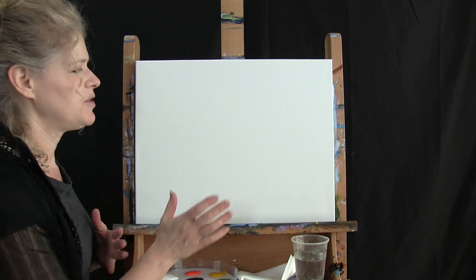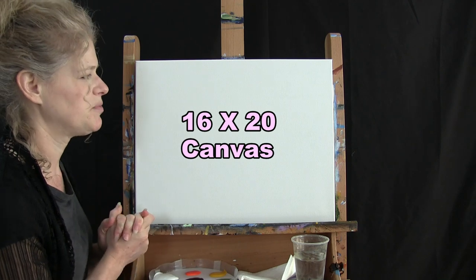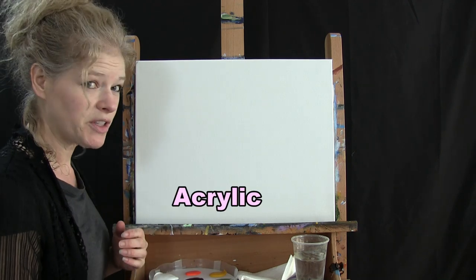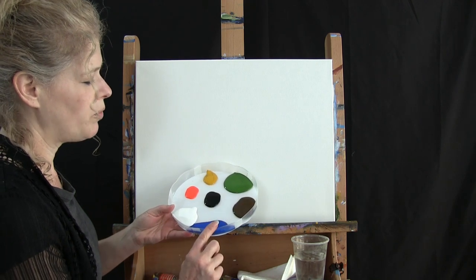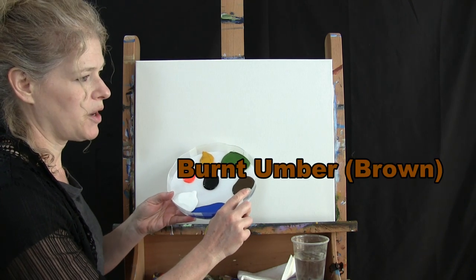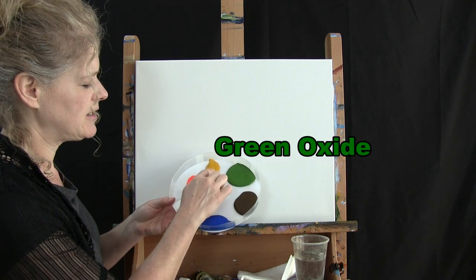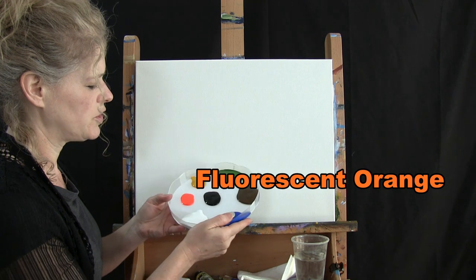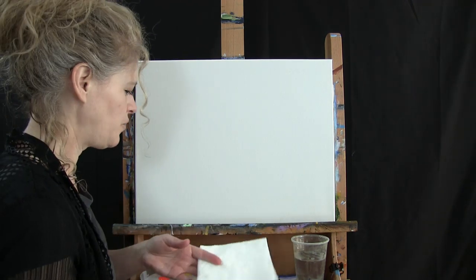For the materials today I'm going to be using a stretched and primed 16 by 20 canvas — of course you can switch up the size. I'm going to use acrylic paint. The colors I'm using are titanium white, cobalt blue, burnt umber which I'll refer to as brown, green oxide, deep yellow, fluorescent orange, and mars black. You can switch up those colors if you'd like.